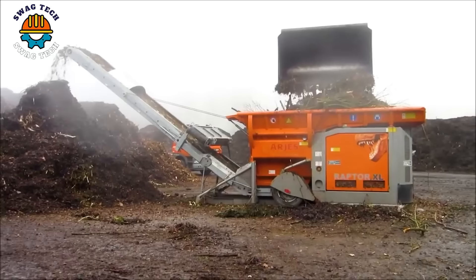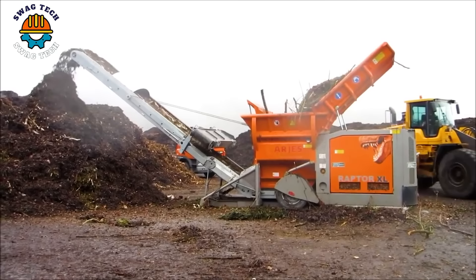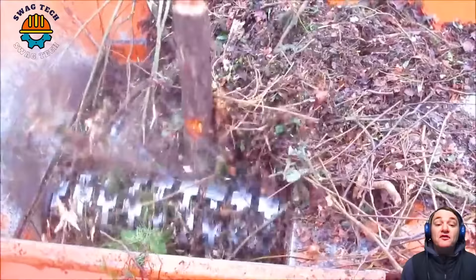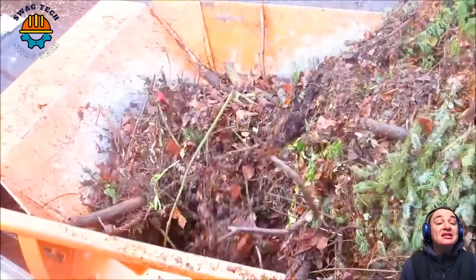Enter the realm of shredding excellence with the Argus Raptor XL. With 760 horsepower, this shredder pulverizes an incredible 200 tons of material per hour with ruthless efficiency.